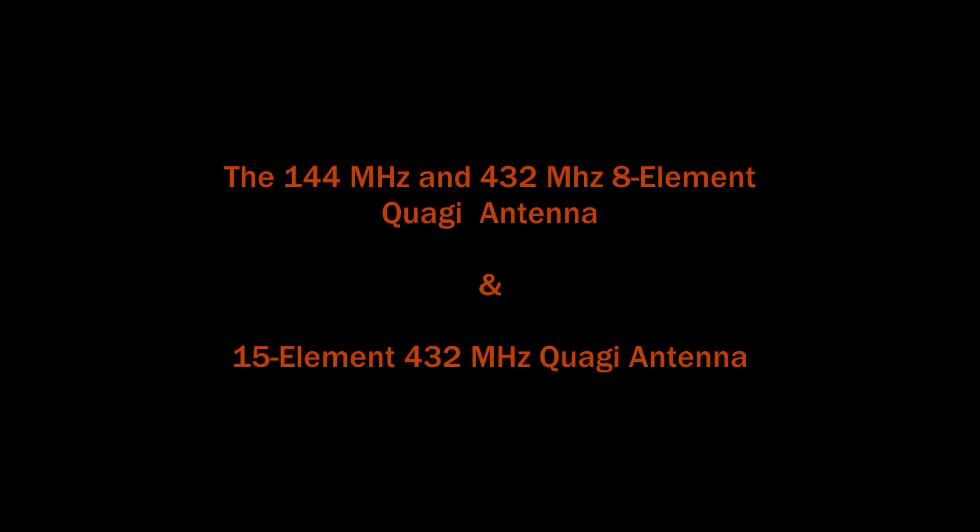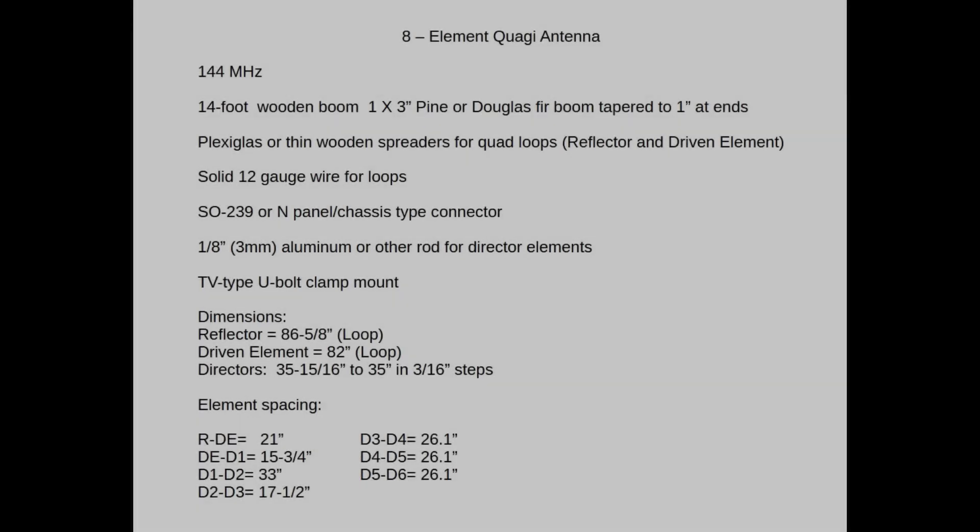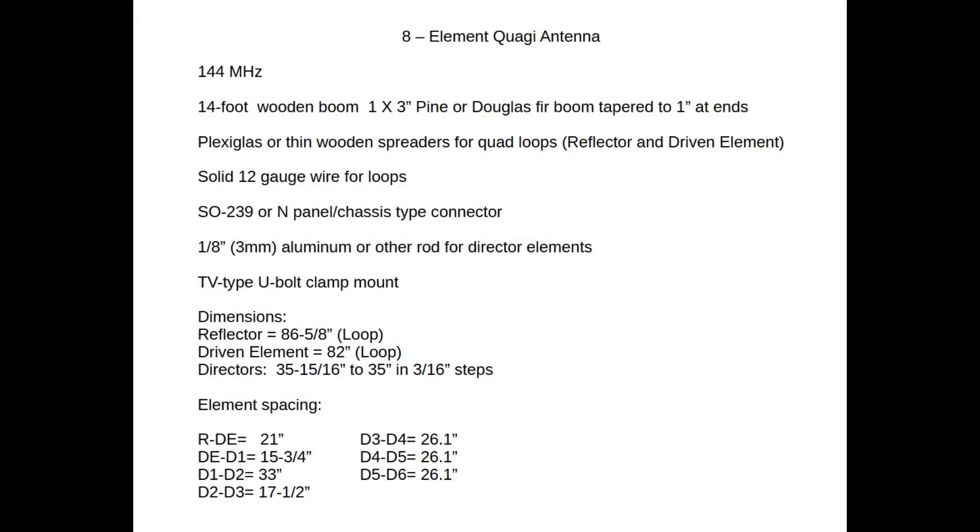So if you want to try 2 meters or 432 terrestrial operation or VHF/UHF contesting but don't have a lot of money for expensive commercial antennas, maybe the Quaggie antenna is for you. Let's take a look at the Quaggie antenna. On your screen I have the 8-element Quaggie antenna materials list and dimensions for the 2-meter version.